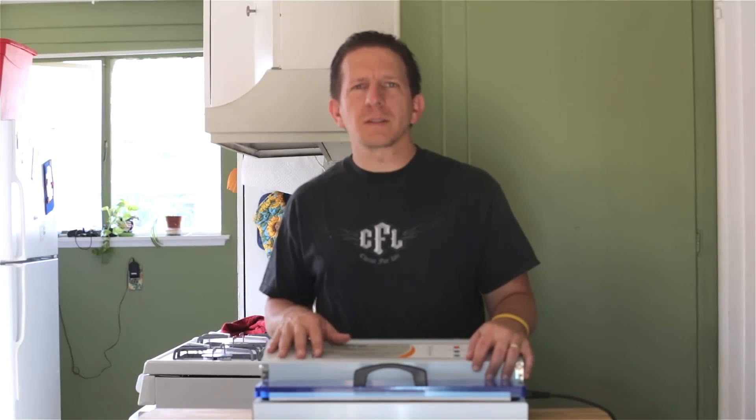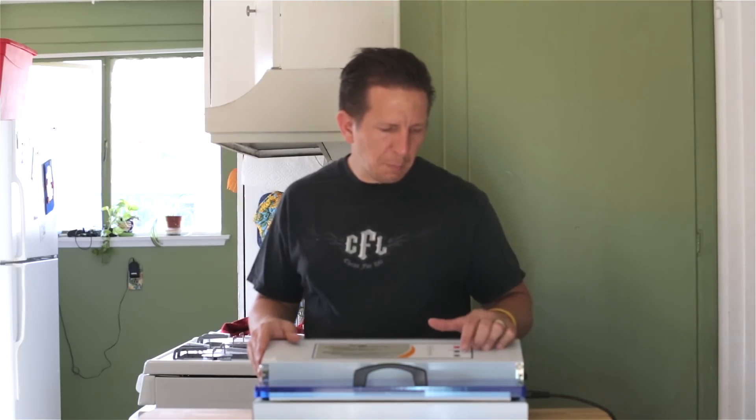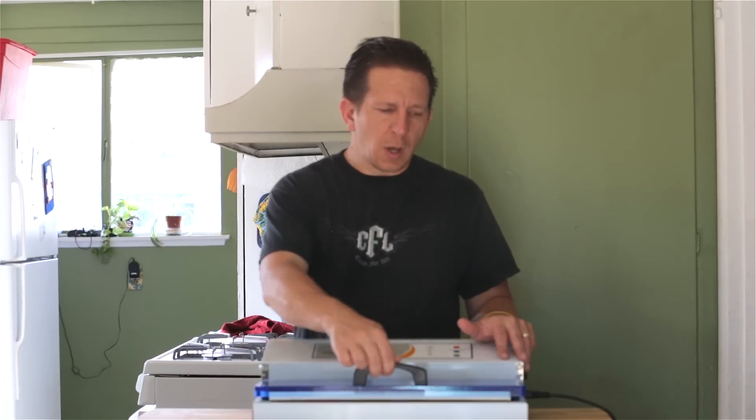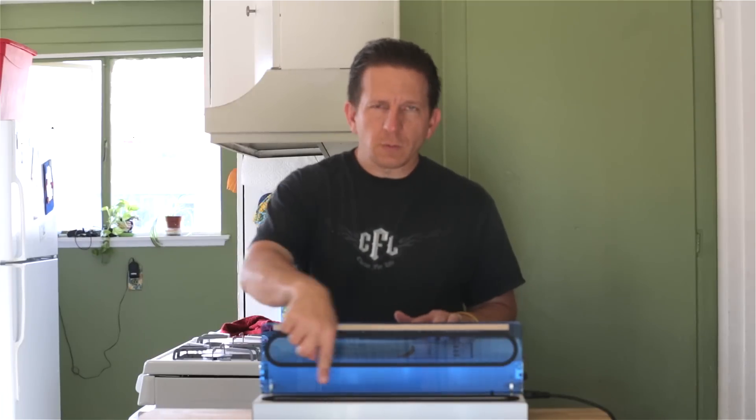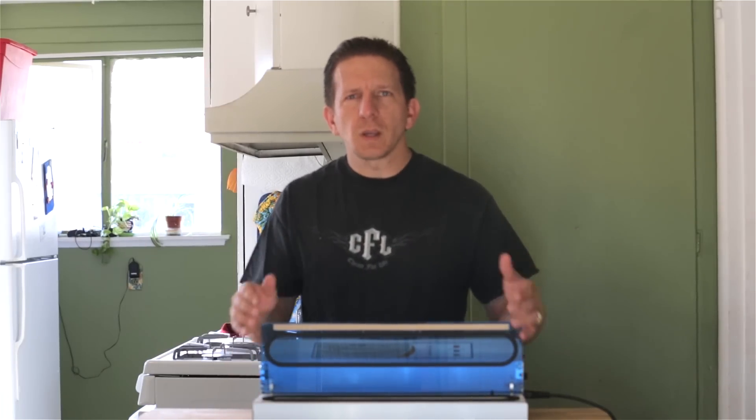As you can see we've unboxed the vacuum sealer. This is much easier than your typical food saver or vacuum sealer. It's pretty much got a stop, manual seal, and start — none of the other options for moist food, dry food, whatever. This is extremely easy. It automatically shuts off when it sucks all the air out, and it's got a much wider space for a larger bag — up to 15 inches wide.